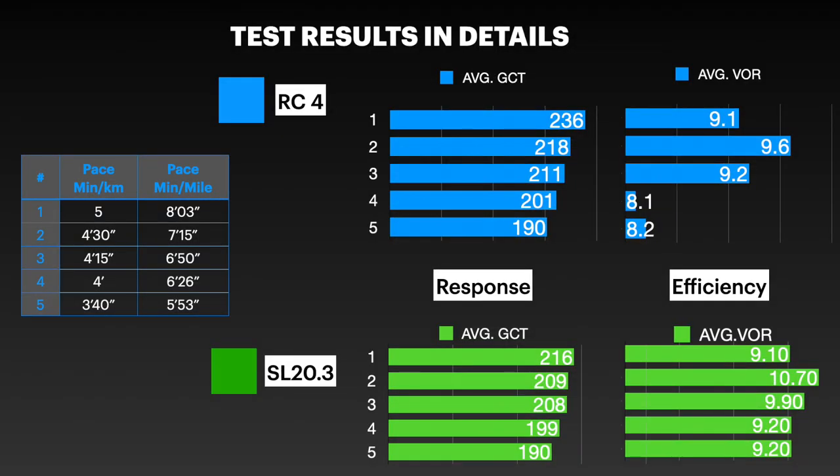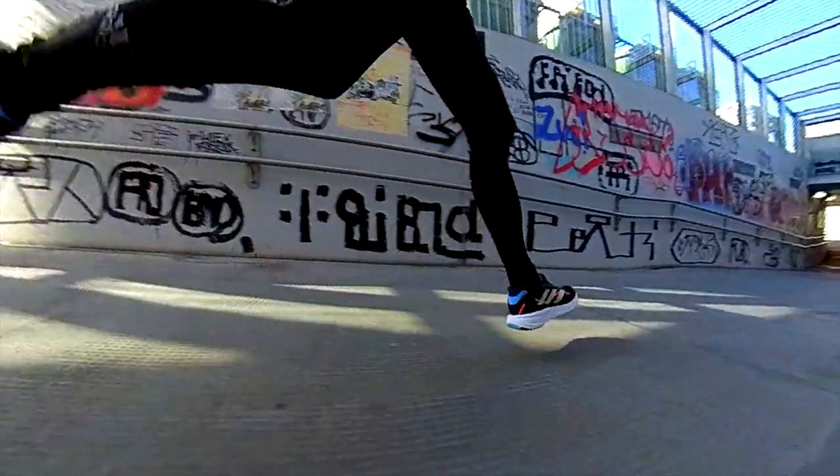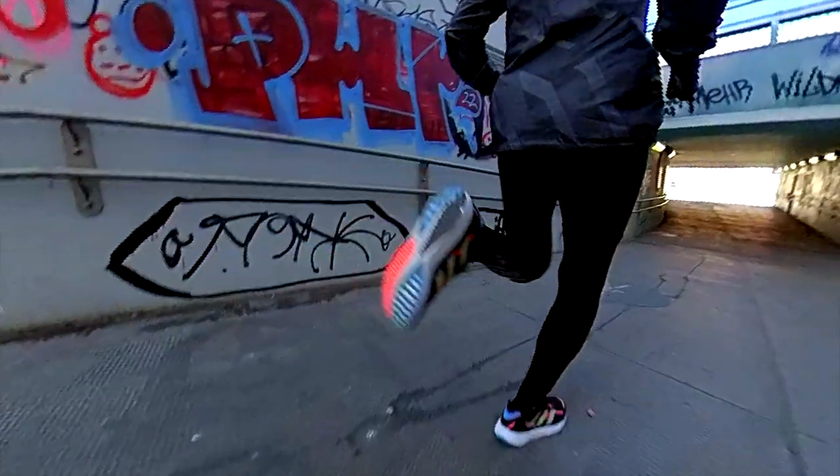Let's check the running dynamics and stability. For both shoes I ran 5 different tests on the treadmill under the same conditions and speed. The metrics collected are the GCT (ground contact time), which represents responsiveness — lower values indicate better response — and the VOR (vertical oscillation ratio), which represents running efficiency — lower values indicate better efficiency. In average, both are responsive, but the RC4 increasing the pace is more firm with a lower vertical oscillation ratio, propelling you more forward and being more efficient at faster pace. The SL20 V3 instead shows a flat behavior even increasing pace, ensuring the same cushioning at every pace.